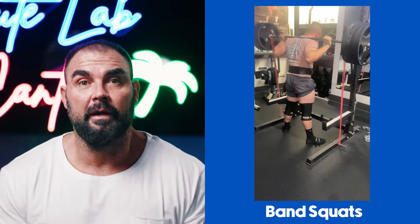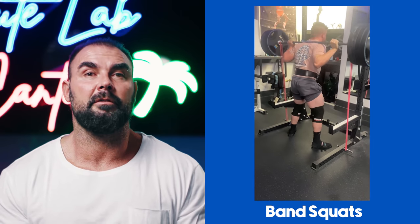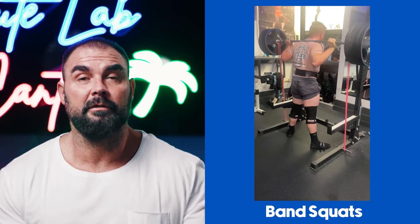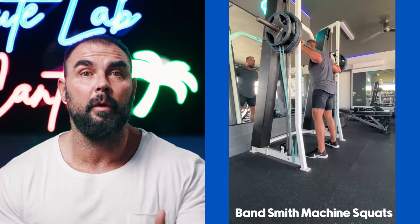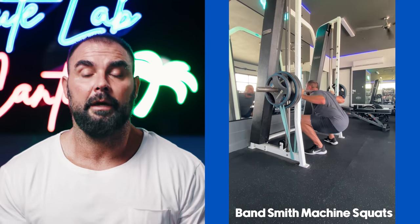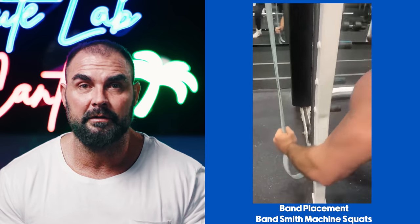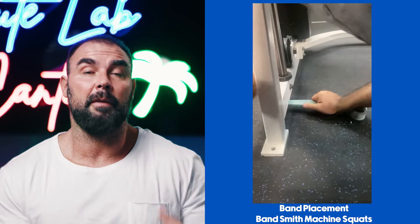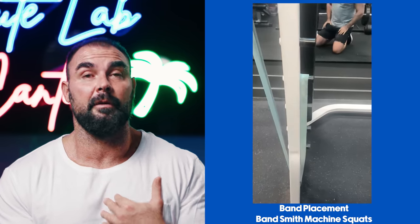Now let me show you how we use band training at Glute Lab. With squats, we never use just pure band resistance — we always use it combined with bar resistance. We do banded squats with the barbell, free squats, box squats, and we also use bands with the Smith machine.